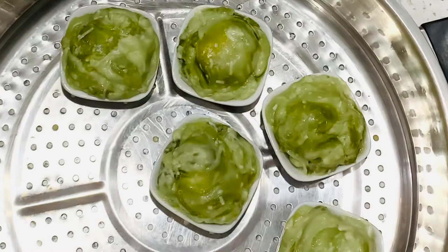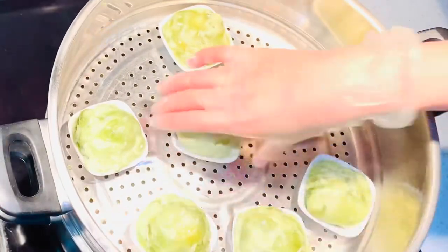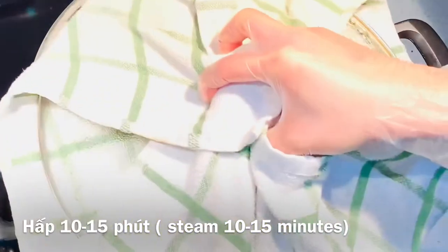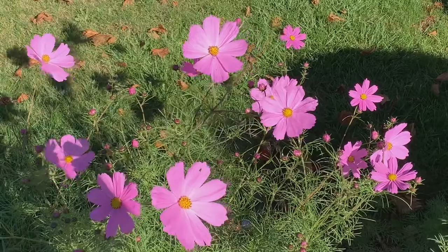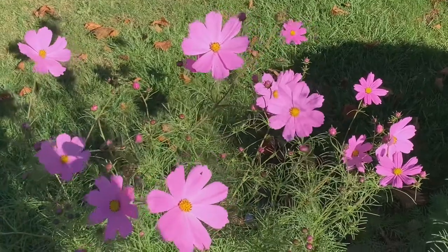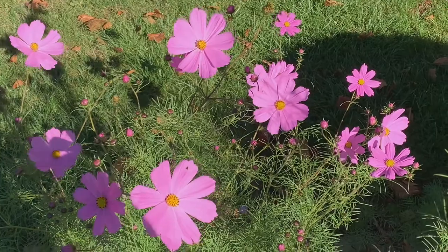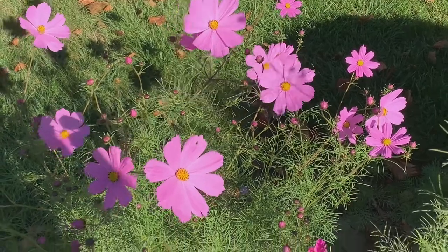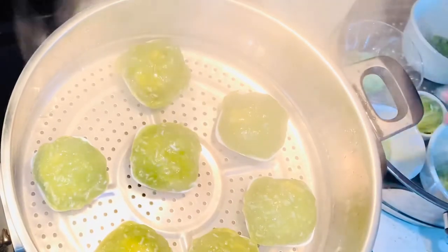Place in the steamer and let steam for 10 to 15 minutes. Wrap the lid with the kitchen towel. After 10 to 15 minutes, the cake is cooked. Remove from the steamer and let it cool completely before wrapping.